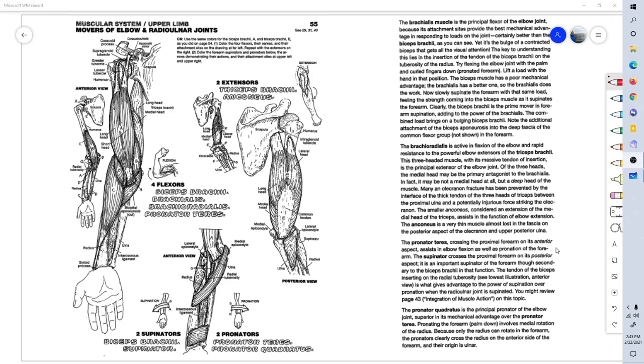Welcome to page 55 of Anatomy Coloring Book. This is Dr. Stephen Harkins. The movers of the elbow and radial ulnar joints. Classically, we think of the biceps and the triceps muscles. Let's start out with the biceps, or the flexors of the forearm.